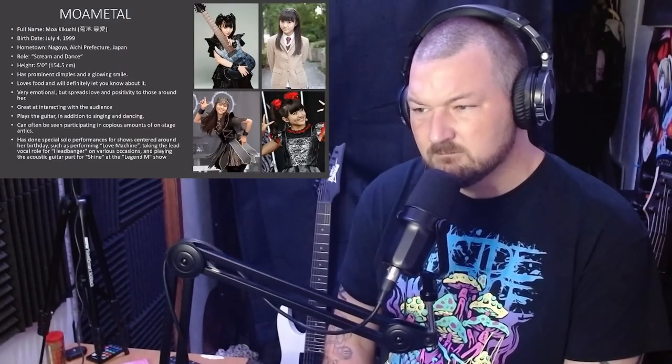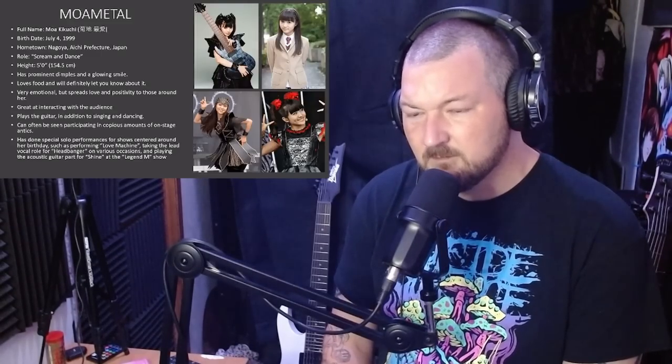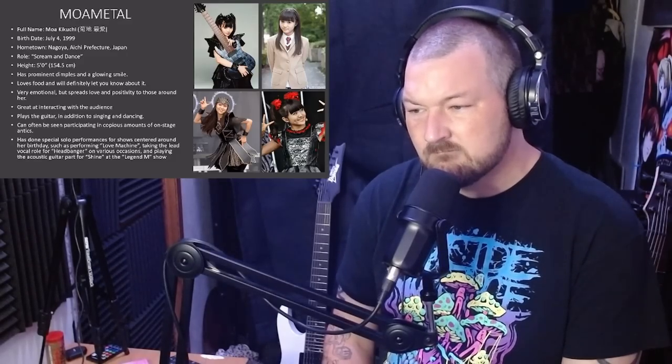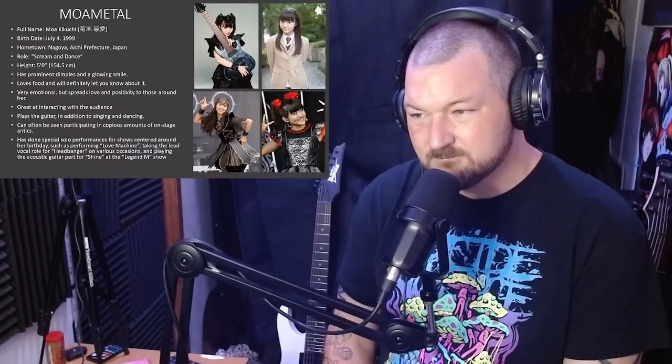Last but certainly not least, we have Moa-Metal, full name Moa Kikuchi, born on July 4th, 1999 in Nagoya, Japan. Like the others, Moa was also performing at a young age and was eventually placed in Sakura Gakuin, where, like Yui, she was a member of a few clubs, most notably the Heavy Music Club. Moa's most notable physical trait would be her dimples.